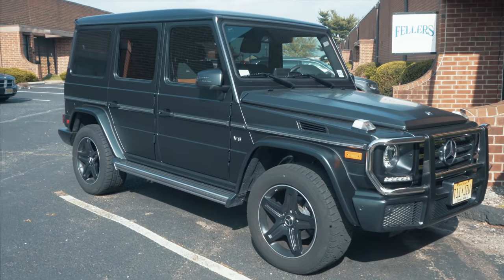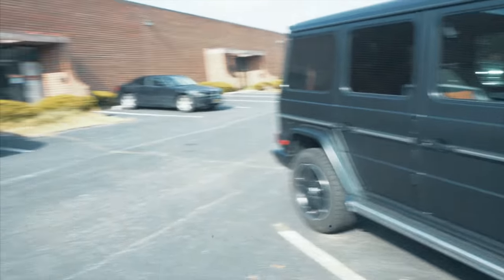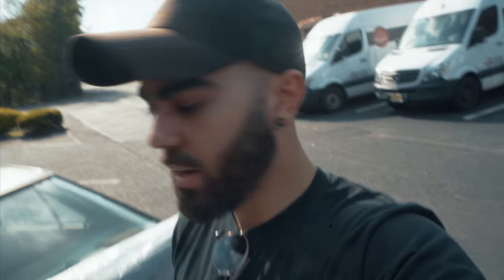Just got here at Feller's. And look at this G-Wag, all matted out — beautiful car. Just picked up the whole roll of carbon fiber and some knifeless tape. I didn't know places like this existed. You order whatever wrap you want, they've got a bunch of wraps, and you just come pick it up. Pretty cool. Let's head back to the shop.